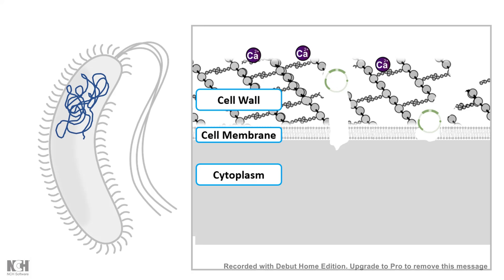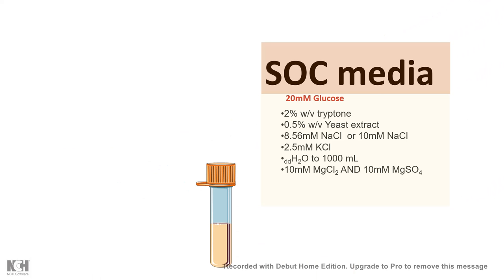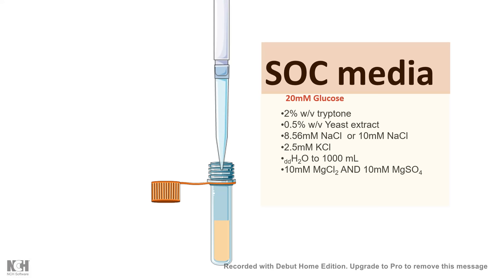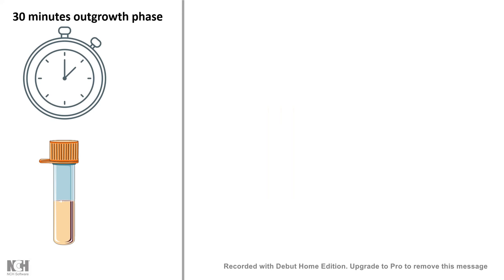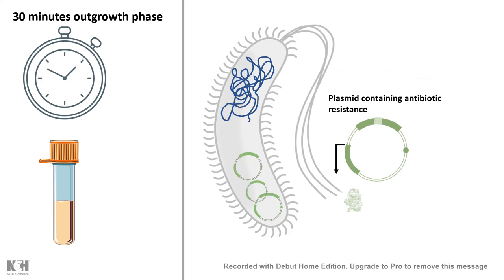The bacteria are now under stress and need to recover, so we transfer the transformant solution into SOC media. SOC media is enriched in tryptone and glucose, allowing the bacteria to grow well. We cannot plate directly onto antibiotic plates right away, because the bacteria need sufficient time for the antibiotic resistance protein to be expressed. We incubate the bacteria for about 30 minutes, giving them enough time to produce the product of the antibiotic resistance gene.